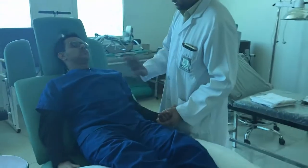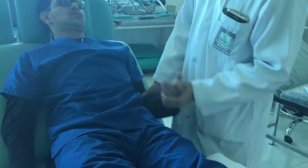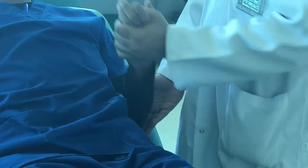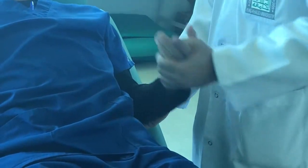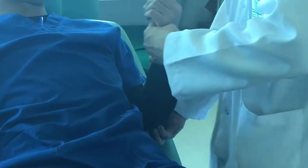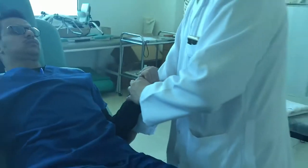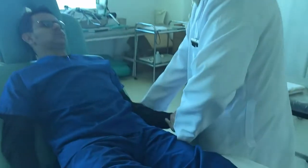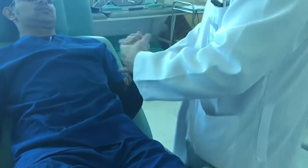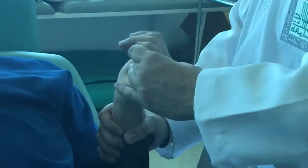If the patient is not conscious, you have to do passive movements. Support the arm and do the passive movements. Your position will be like this — move the fingers, stabilize the wrist, move the fingers and hand.